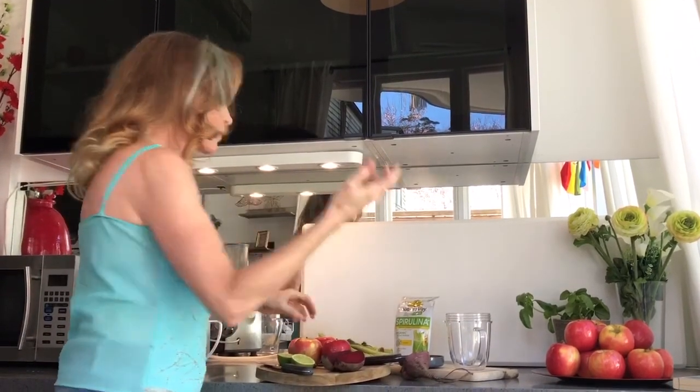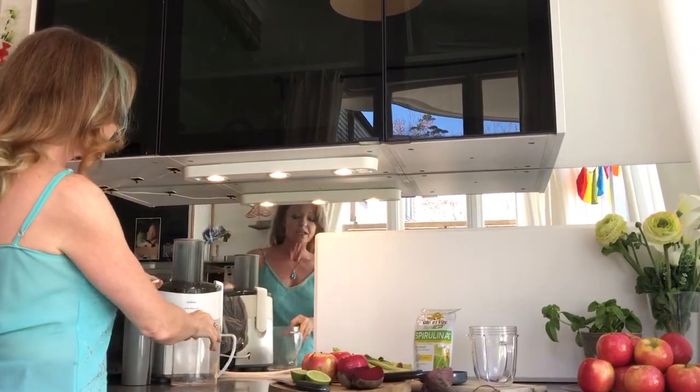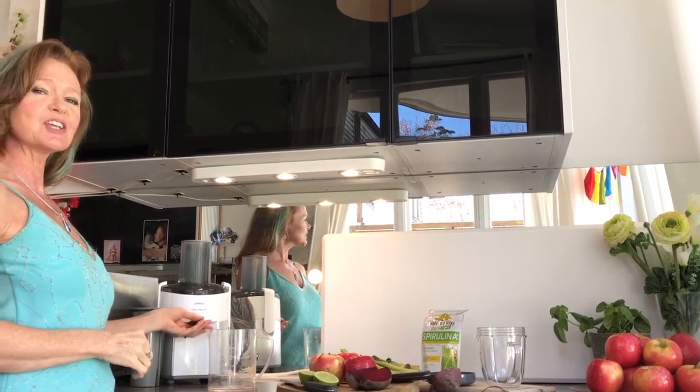Very easy — just get yourself a nice juicer. If you haven't got one, just go out and get one. They're really cheap — like 60 to 70 dollars brand new at your local Woolworths, Kmart, or wherever.